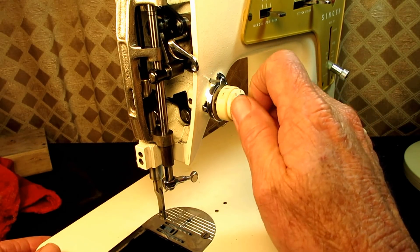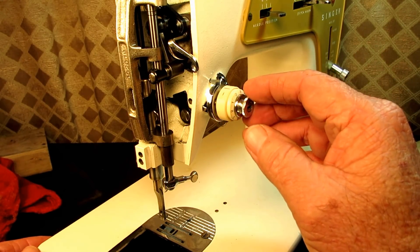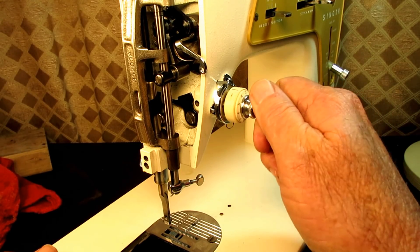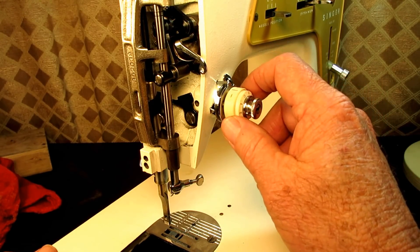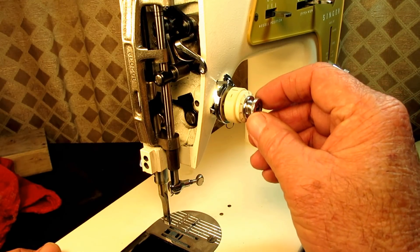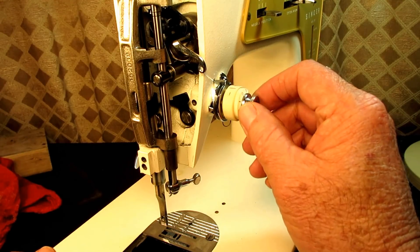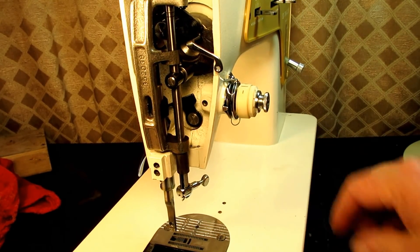When I did my storyboard for this series I planned just to mention and talk very briefly about the tension unit and give you links to a couple of other tension videos I've done, because this type of tension unit is on dozens and dozens of Singer sewing machines. But after I cleaned and oiled the tension unit I realized it wasn't working properly, so I want to investigate what's wrong.